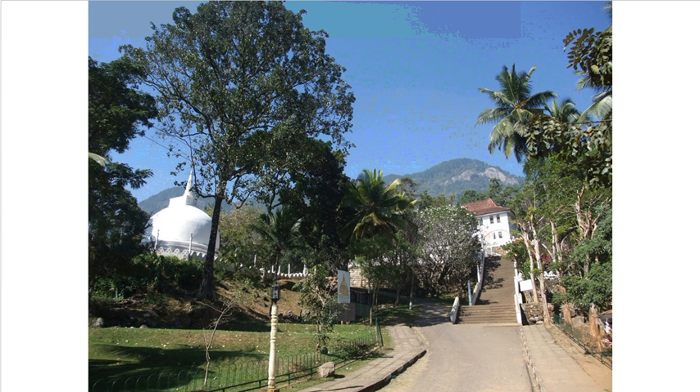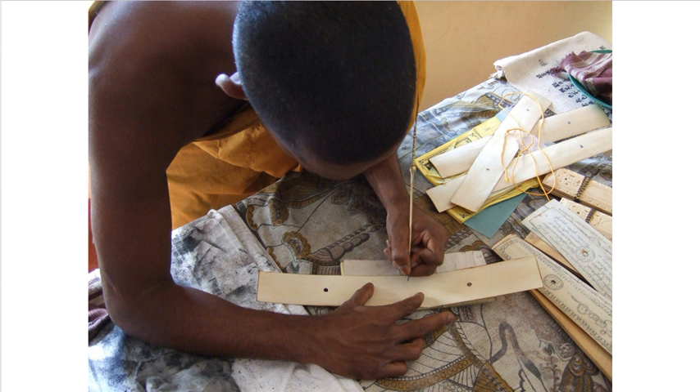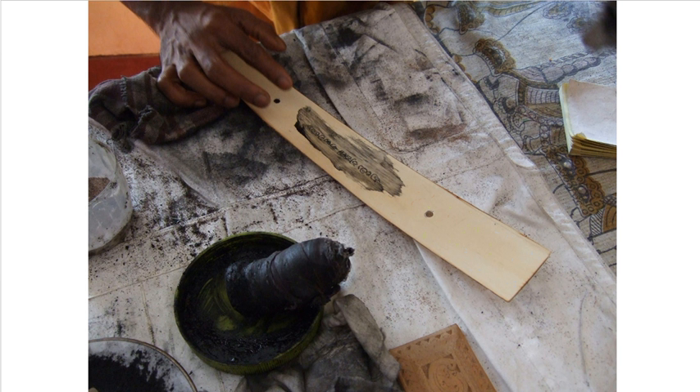Take a look at some of these pictures of the same thing being done that was done 2,000 years ago. Here are the ola leaf trees, and here are the dried leaves being prepared. They're being dried for writing, then cut to size, and we begin the process of writing by hand the Tipitaka with traditional old inks created from basic elements.